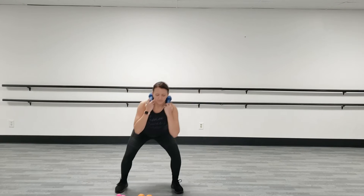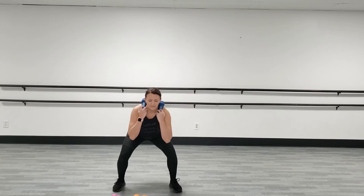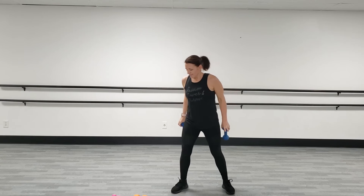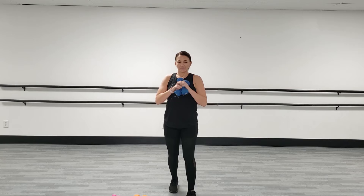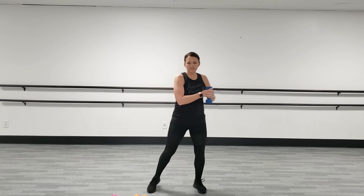15 seconds. Keep going. Come on. Sit your butt back. Last one. Good job. You can always also lighten the weight.